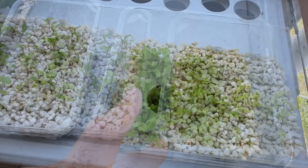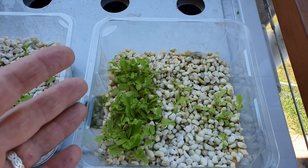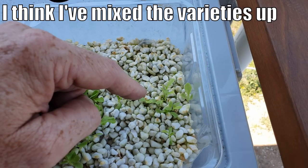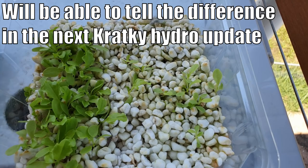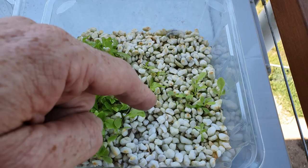These lettuce here — we've got two different types, obviously two different germination rates as well. These guys I think are the rabbit ear lettuce, which is a cos or romaine style lettuce with a long leaf. And these guys here are some coral lettuce that we saved seeds from a number of years ago, so definitely not the best strike rate with these guys — about the same amount of seeds went in.